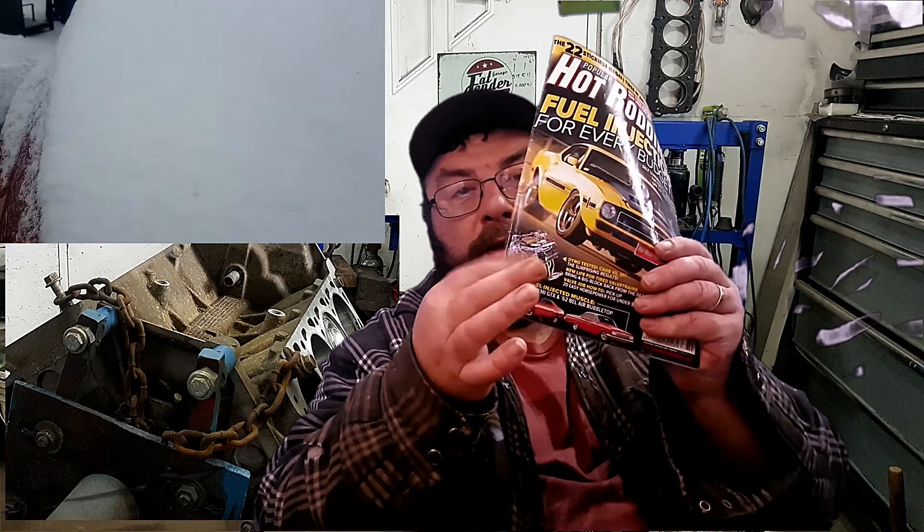Welcome back to This Guy's Garage. Today we're going to put together the engine that came out of my Mustang — and there it is. It was on the cover of Popular Hot Rod. So how did a knucklehead from Cape Breton end up with a motor that competed at Engine Masters and was on the cover of Popular Hot Rod?